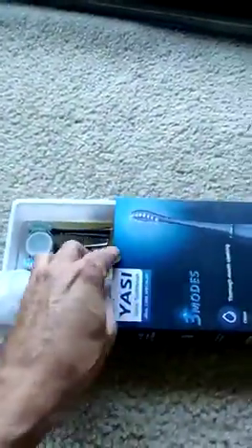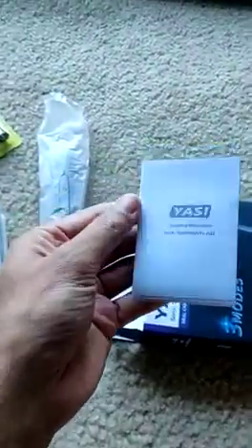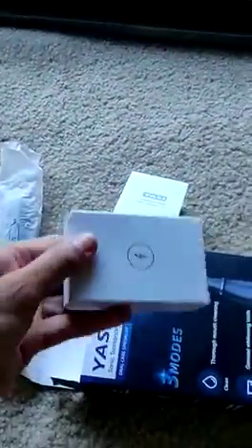So if you see the item, you get this brush, three sets of brush heads, and there is the electric handle over here, and then there is an instruction set and here is the charger.